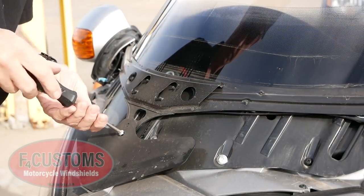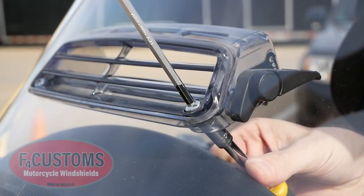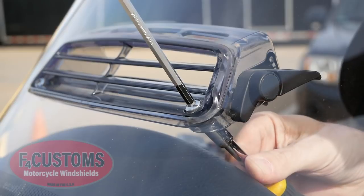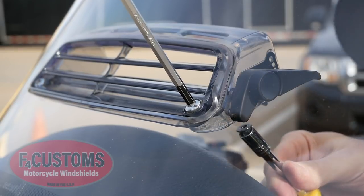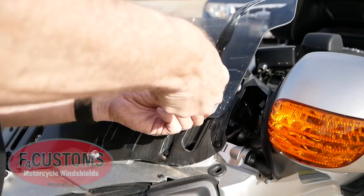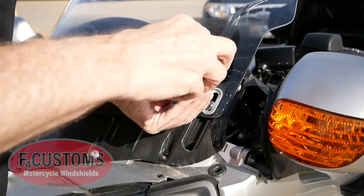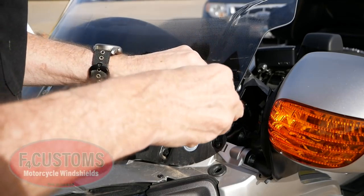Now we remove the pressure plate that holds the windshield down when you lock it in place. I'm going to remove the vent while the windshield's still on the bike because it's a little easier — I'm going to use this vent in the Plus 2 windshield. Then it's simply a matter of undoing the screws that hold the windshield in place, being careful to hold the windshield when you remove the last screw.